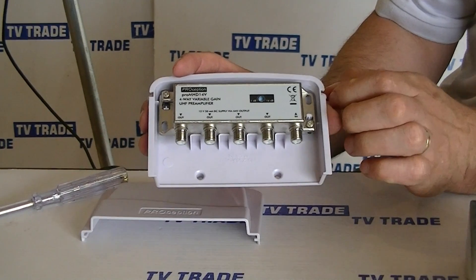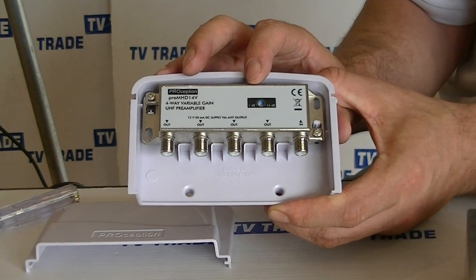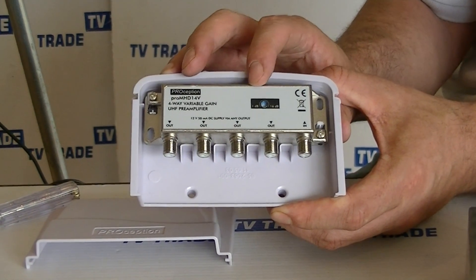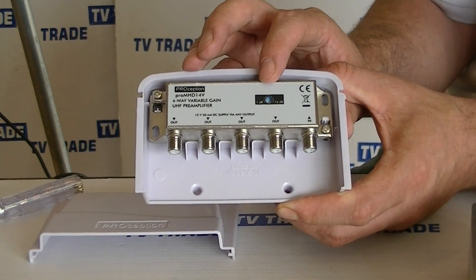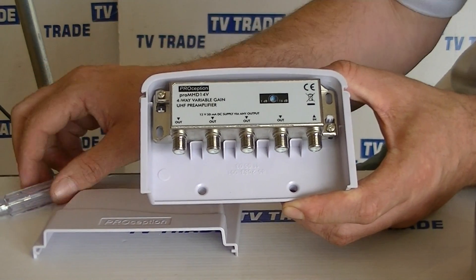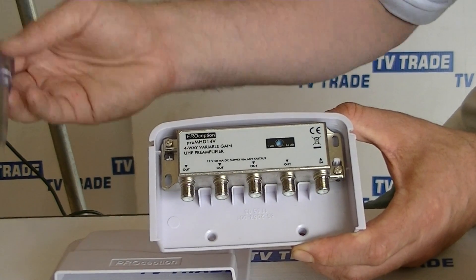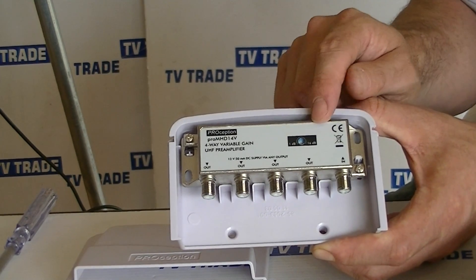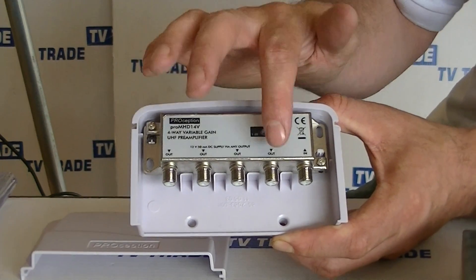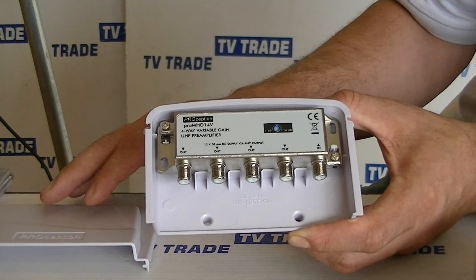Basically what we have here serves two purposes. The first is to give us amplification of the TV aerial signal from anywhere between 1 and up to 16 dB depending on the setting. We can adjust this simply using a flat-head or Phillips head screwdriver to adjust the gain — turning it clockwise will increase the level of gain. The other thing is we can actually run this up to four different rooms or four different televisions.